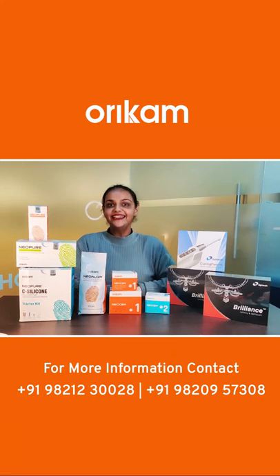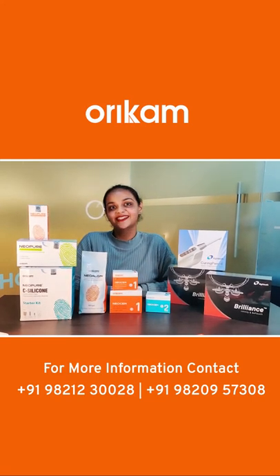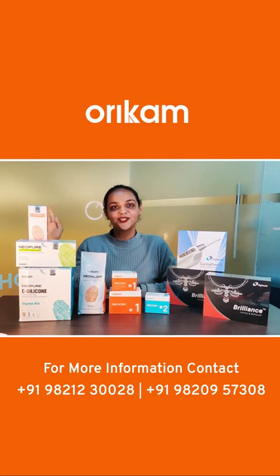I will be discussing in detail about these products in our upcoming videos. So stay tuned until then. Thanks for watching.